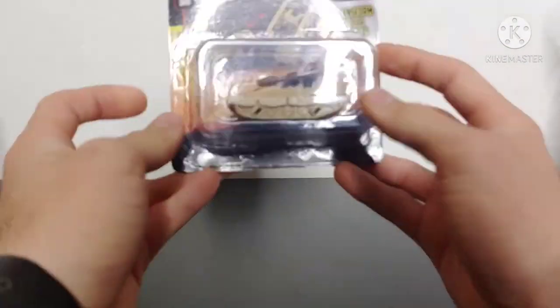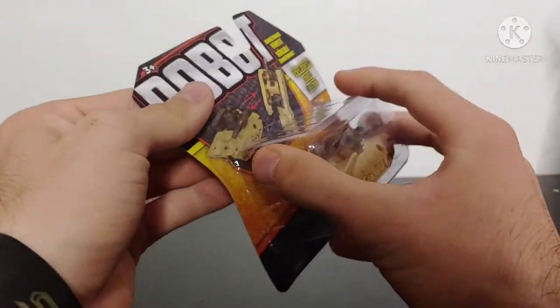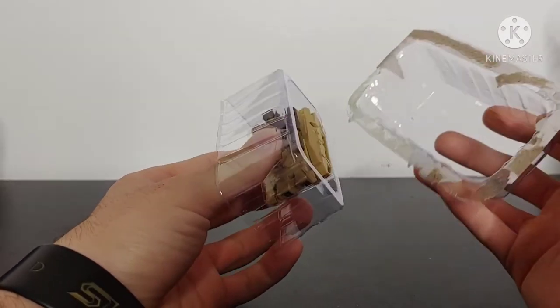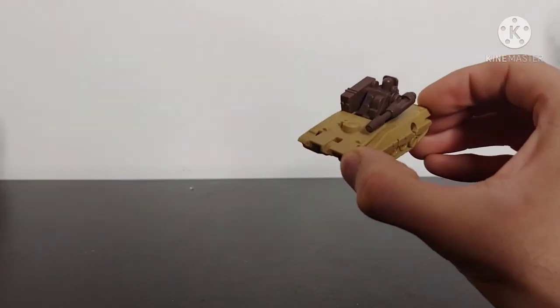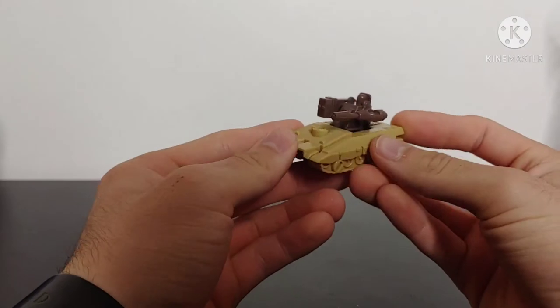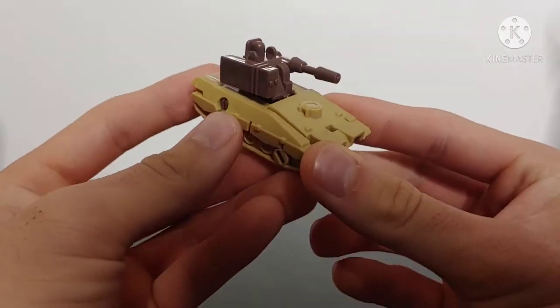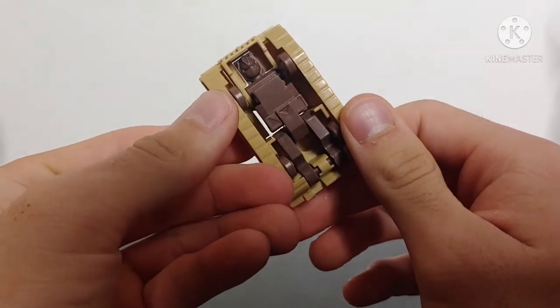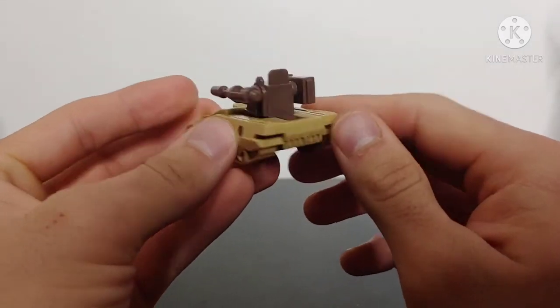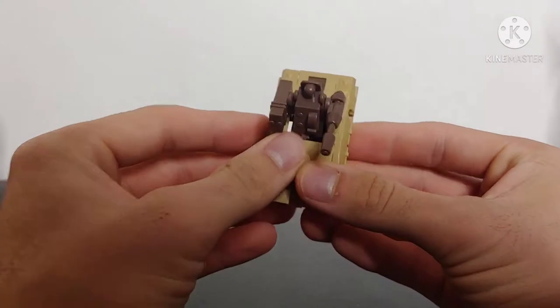Starting with the tank robot — tearing right into the simplistic packaging, removing the clamshell and pulling the figure out. Honestly it doesn't look that bad. Tank mode looks pretty good, done in tan and brown plastic. There are no paint applications on this figure whatsoever, but it's a pretty decent-looking tank mode.